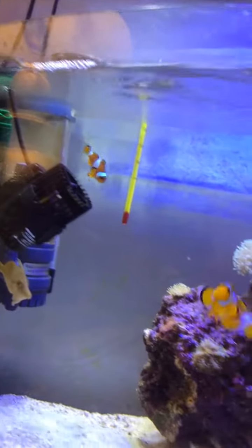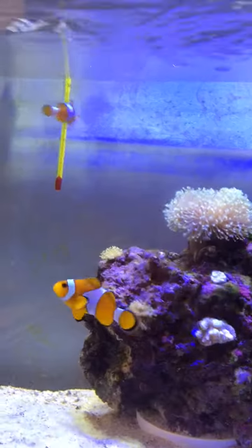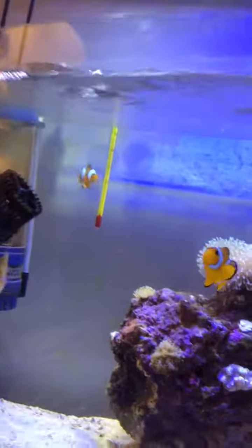And here is a pair of small clownfish — small nemos. Actually they are not paired yet because they are still teenagers.